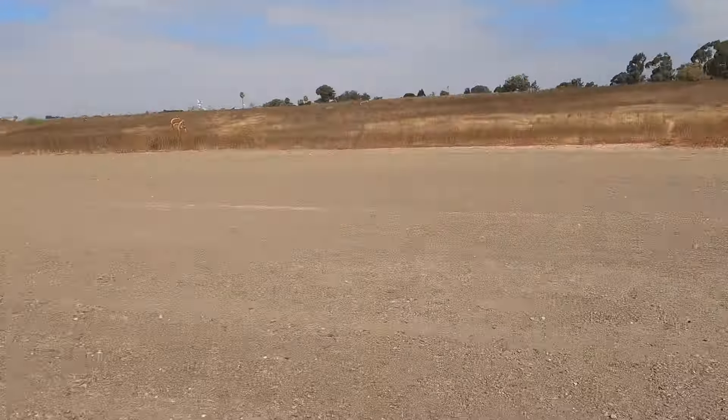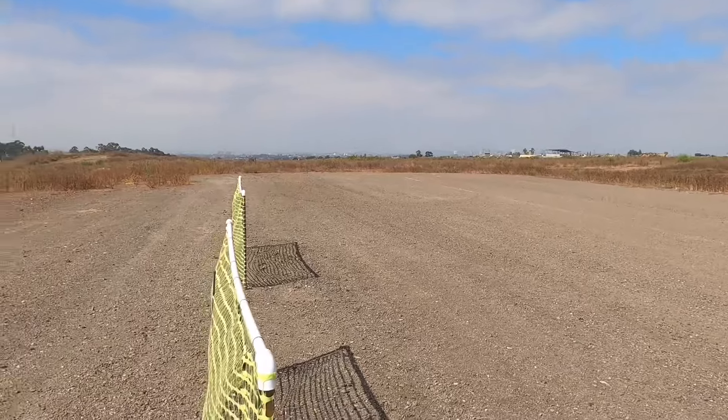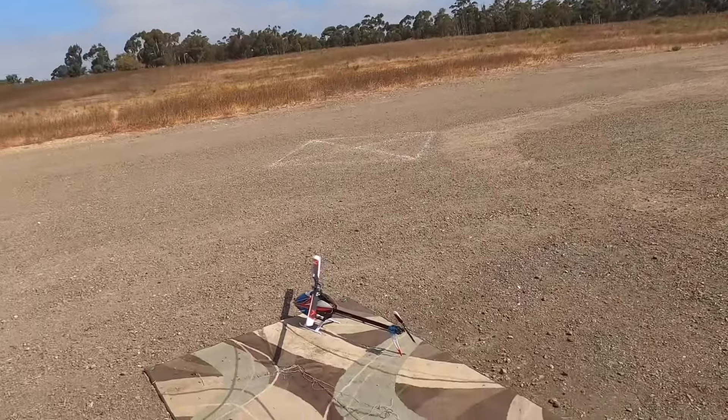Is San Diego the best city in the world? I don't know. Look at our runway. Come on San Diego, hook us up with a new runway.